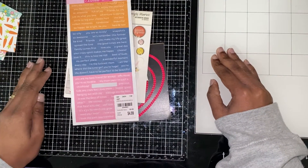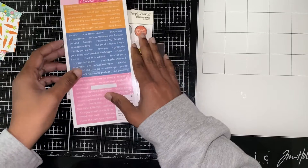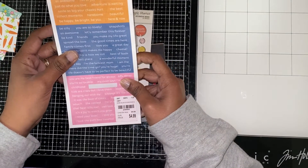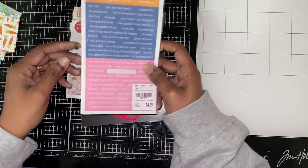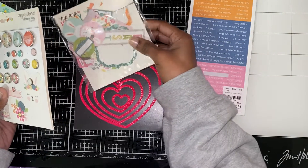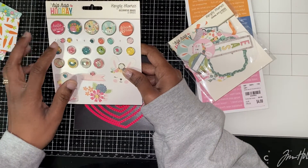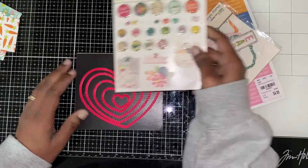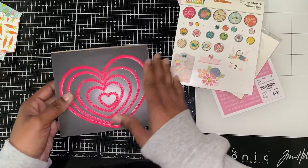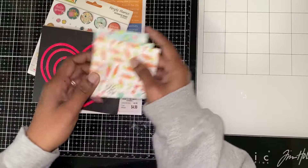Welcome back to my channel! Today I have some heart embellishments that I made. I used these word slides and these sentiments, and for the jimmies I used these brads. I also used these hearts, and for the paper I just had some little scraps that I had laying around.